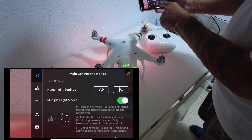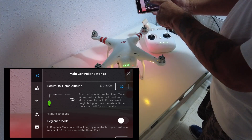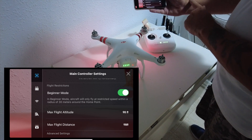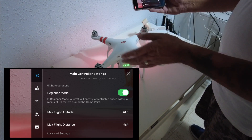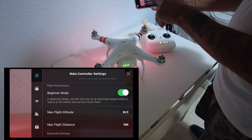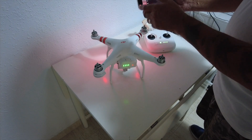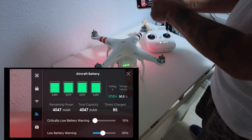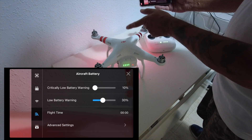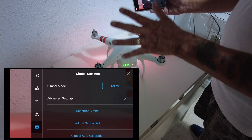In the main control settings, return-to-home is set to 30 meters, which is fine. If it's your first time, I'd recommend putting the drone into Beginner Mode — it limits you to a maximum height and distance of about 30 meters or 98 feet. The battery telemetry shows this battery is still pretty good. When the battery gets to 30% it'll give you a warning. I wouldn't worry too much about the advanced settings for now — we're just going to go out and fly the drone for the first time.